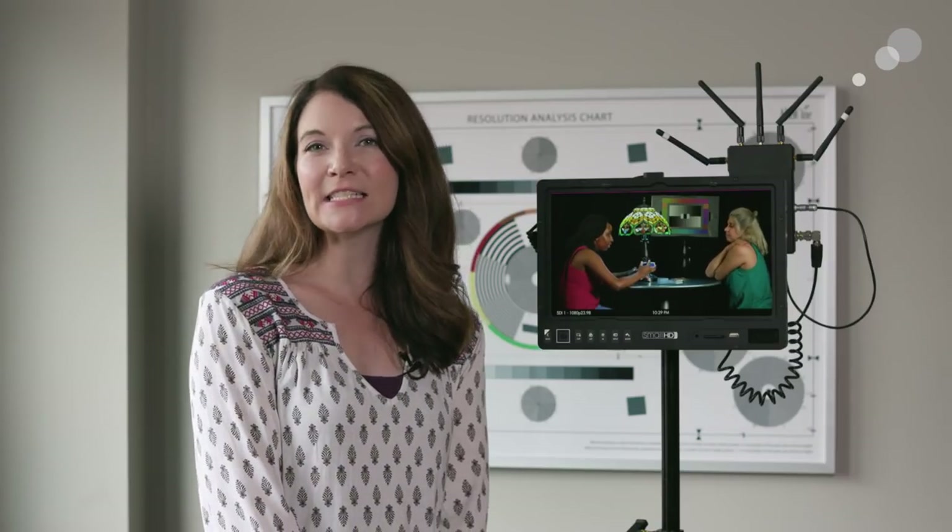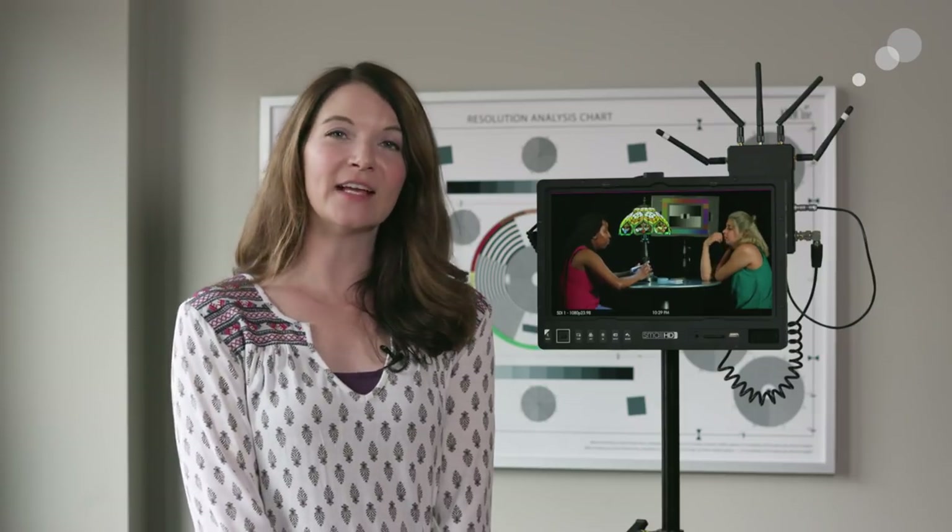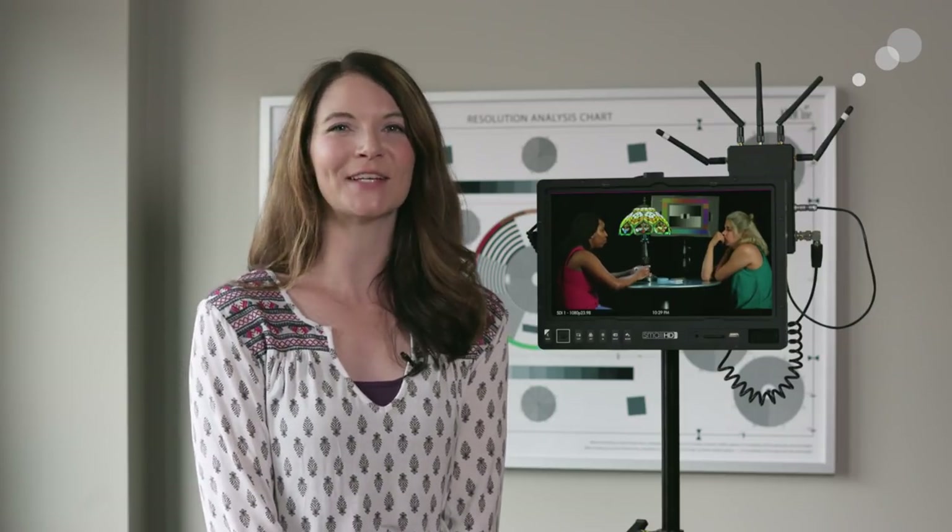Well there you have it — a closer look at SmallHD's 1300 series monitors, specifically the 1303 HDR monitor. Thanks everyone for watching and we'll catch you next time.